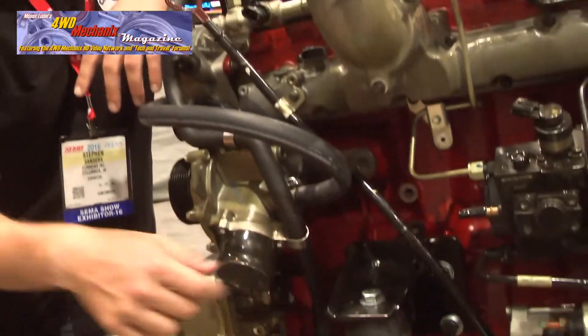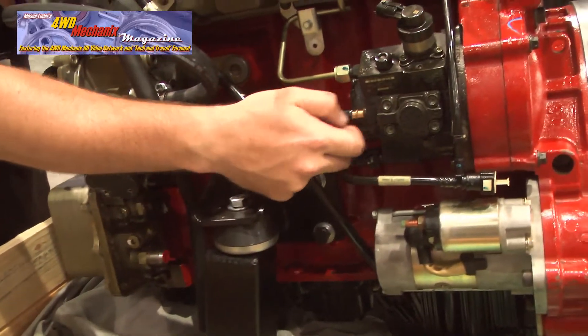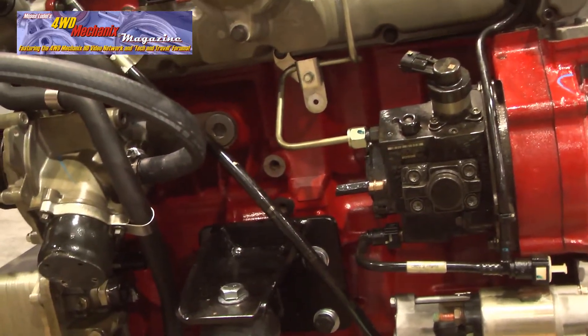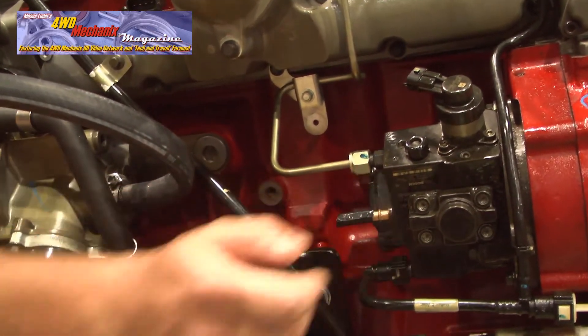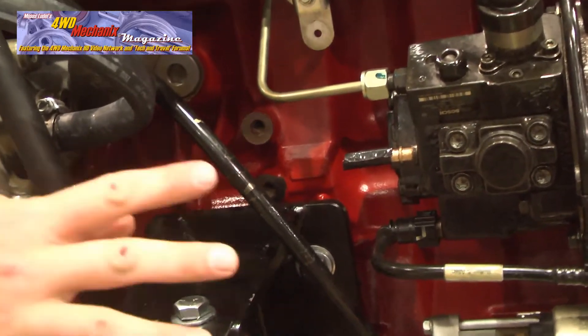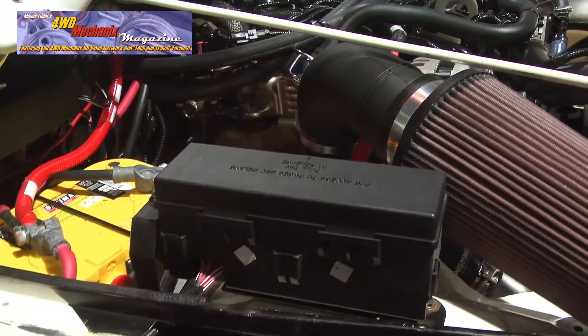The way we've started these engines after a swap when we have brand new or empty lines is: disconnect a quick-disconnect fitting here, put some air into the filler cap, and once you have fuel coming out of that line, your buddy tells you to stop, he clips it, you turn the key, and the engine fires. That's been a really nice feature — no need to worry about electric pump relays and all that.